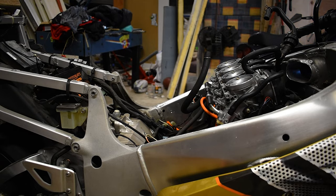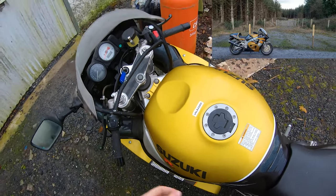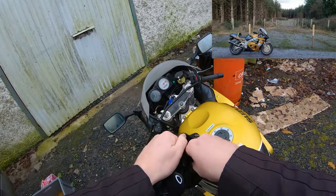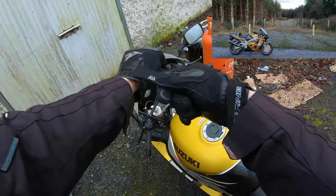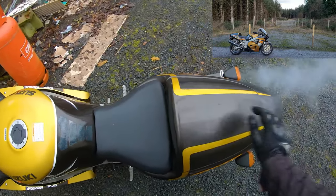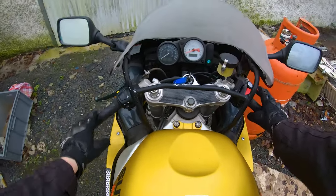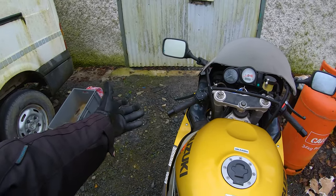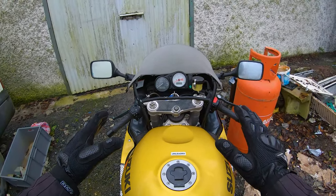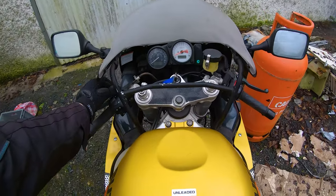Such is life. Anyway, onto happier things - fuel pump replaced, fuel line replaced with a nice new reinforced one. Now we get to take the bike for an actual spin. Listen to that - running on the choke and all! It's time we take this for a quick spin. If you're noticing the bike fogging up, it's because it's been really cold here the last few days - this is literally the first chance I've had to take this out, it was all snow and ice yesterday. We'll be taking it easy.